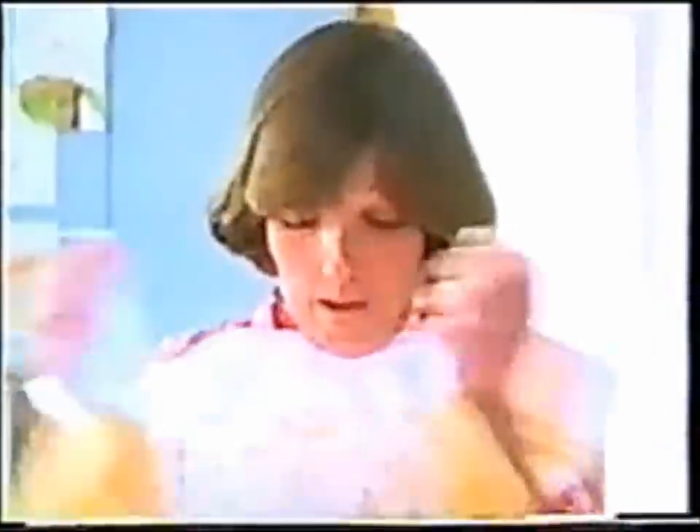This tablecloth's years old, and it still looks like new. Whiter whites show your whole wash is cleaner — colored and synthetic things as well as whites.